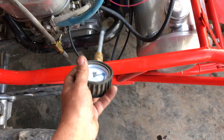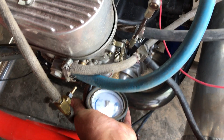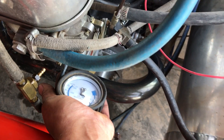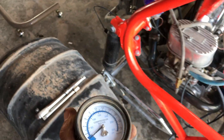The first thing we're going to do is just check the compression in the cylinder. Pull your spark plug, stick your compression tester in there, and rotate the engine about six times. So we have about 75 pounds of pressure. This does bleed off a little bit, but we're at 75 pounds.